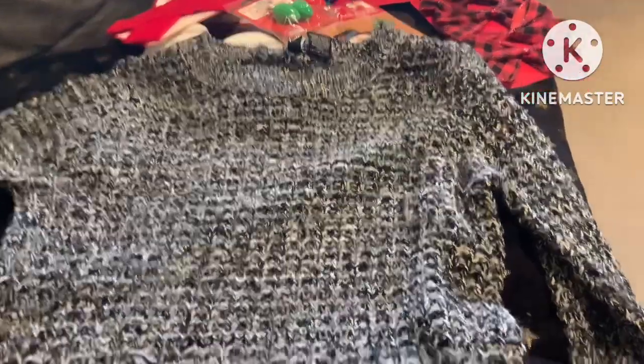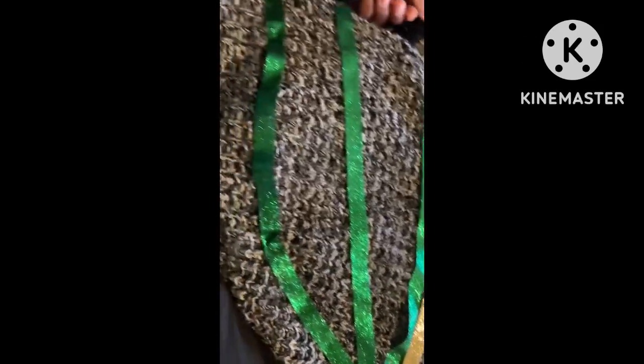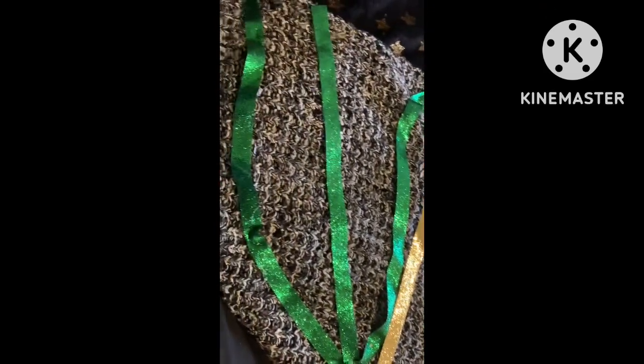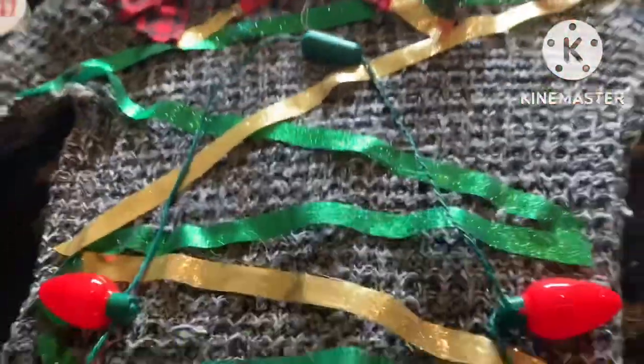Oh yes, y'all, I will be back. I'm back! Y'all see, I'm trying to do it. You already know — I'm trying to do a Christmas tree, y'all. It's coming along. I got the bowl right there. Yeah, I've tried to do it.